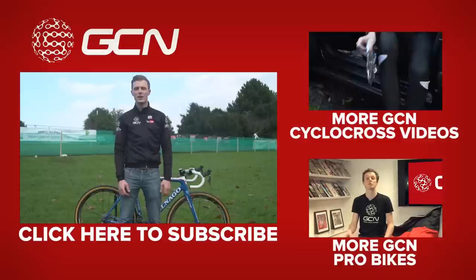If you've enjoyed our look at David van der Poel's Colnago, don't forget to give this video a thumbs up. If you want to see more GCN Cyclocross videos, click there. For more pro bikes, click there. And to subscribe to GCN, click on me.